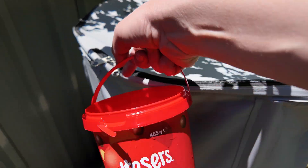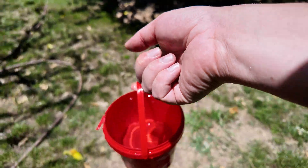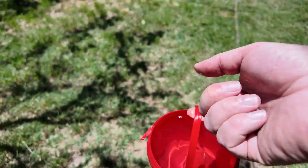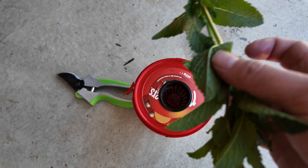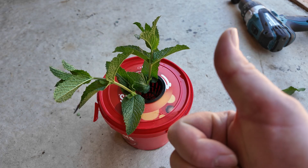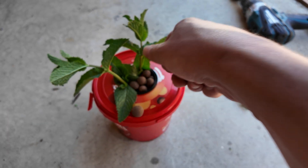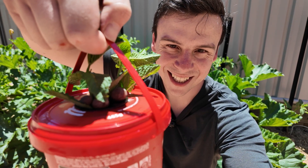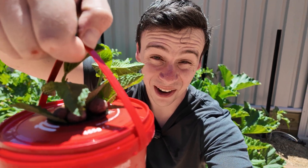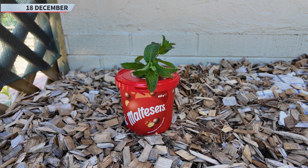We're also going to need some hydroponic nutrients. Bring this back to the shed — lid on, net cup in, mint in. They're not quite fitting so let's just trim them a little bit. Mint in substrate, throw a few clay balls in there to weigh it down. Let's go stick this in the shade somewhere and see how it goes. The Maltesers cracky is off and away!